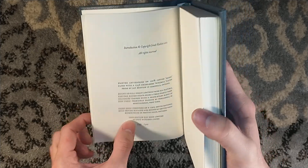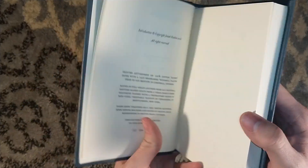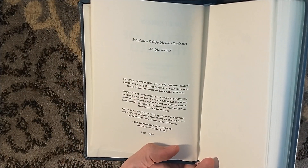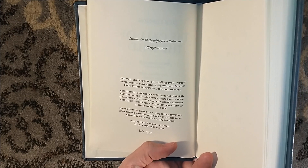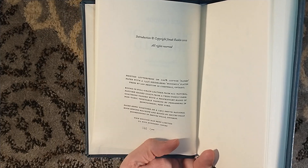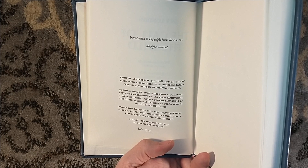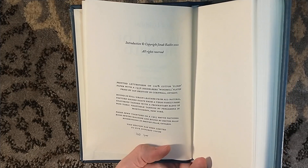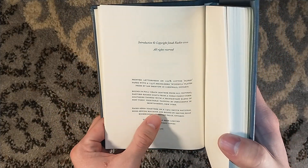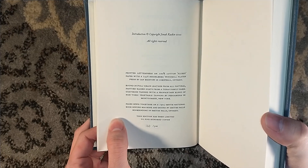Thank you very much for matching that number. There are the statistics — publication information. Printed letterpress on 100% cotton flurry paper from a 1956 Heidelberg windmill platen press by Ian Bristol in Cornwall, Ontario. Bound in full grain leather from an all-natural pasture-based goat from a Texas family farm. Goat skins were tanned with a proprietary blend of non-toxic vegetable tannins by Pergamena in Montgomery, New York.